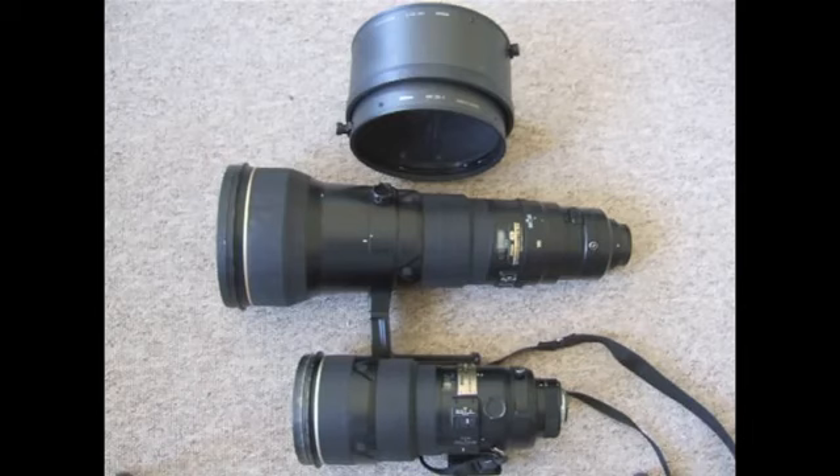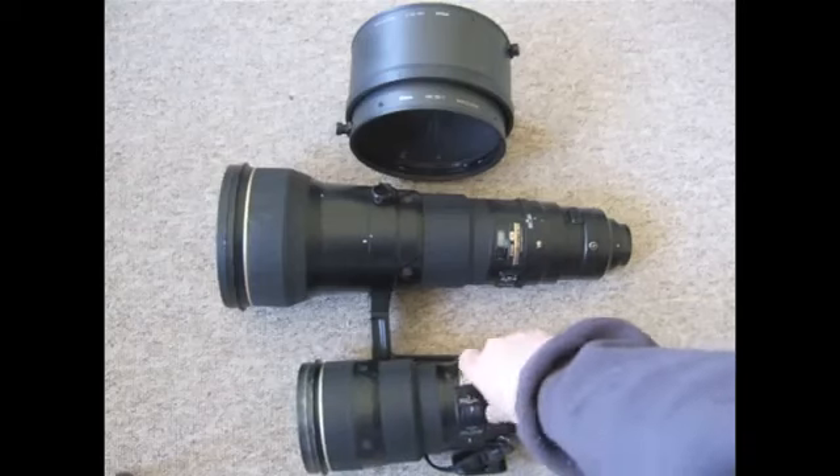This is a lens I would highly recommend if you can afford it or convince your agency to buy it. It will perform really brilliantly for wildlife photography. For sports I would prefer to use the 400mm or 500mm — with sports you're usually closer to the action and don't need a lens this long — but there may be situations when you do, and it will perform brilliantly. It's just a matter of training yourself to maneuver such a massive lens on a monopod or tripod effectively.